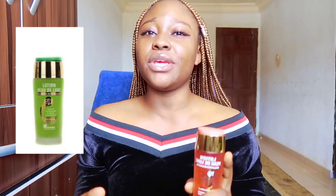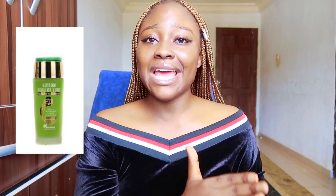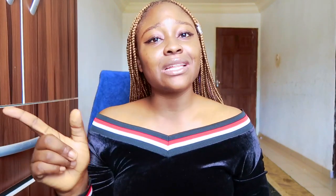The green Per Delune cleanser is the mildest of the three variants. When I say very sensitive — if you're rating your skin sensitivity from one to ten and you fall at a ten — that cleanser is for you. The green one is for people who have very sensitive skin. It is very mild, but you will still get two to three shades lighter from the green one. Even though it's mild, don't be scared — it's still going to make you two to three shades lighter.